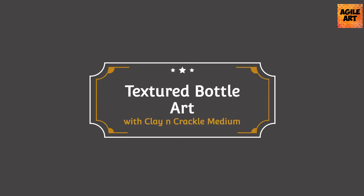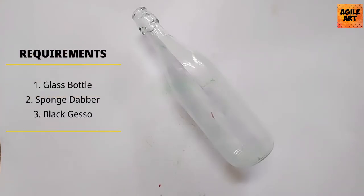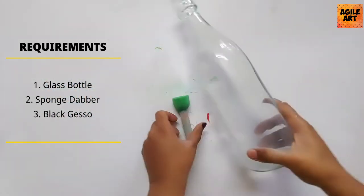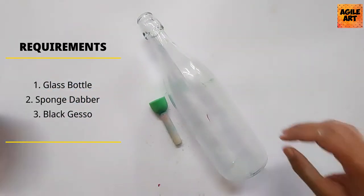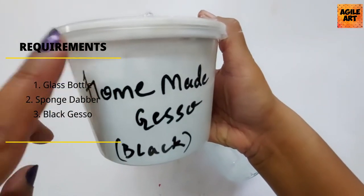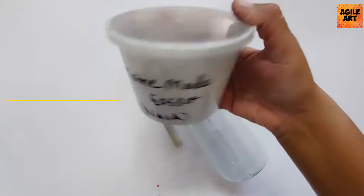Hi guys, very warm welcome to Agile Art. Today I'll be demonstrating how to do a textured bottle art using clay and one-step crackle medium. The requirements would be a glass bottle, a sponge dabber, and a homemade gesso in black.